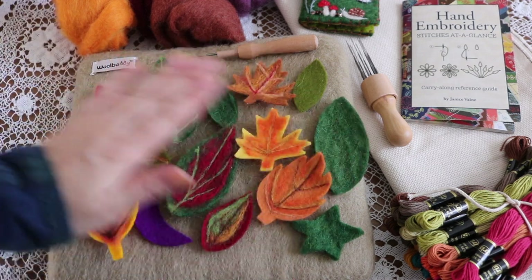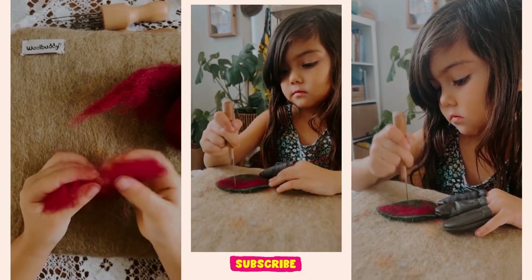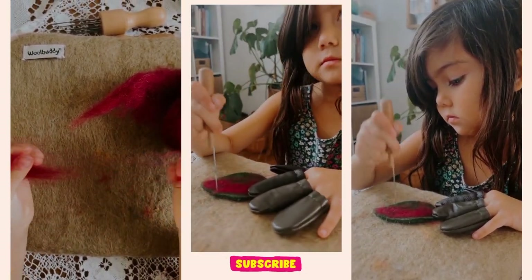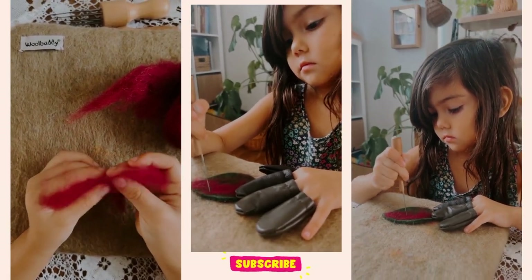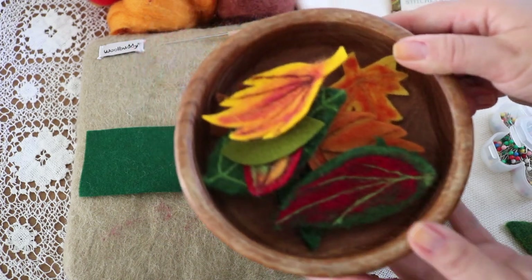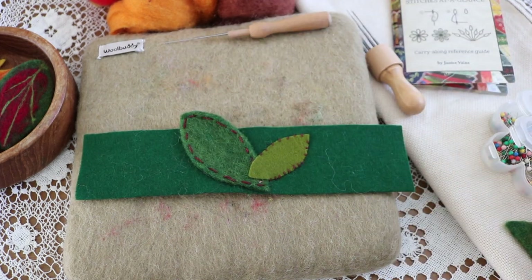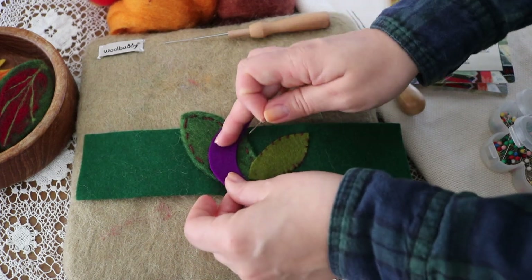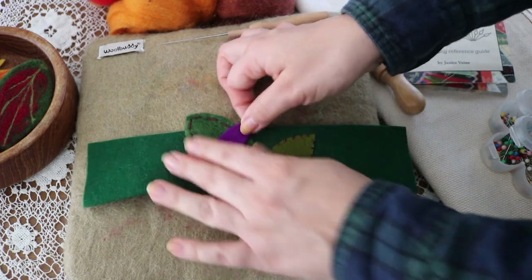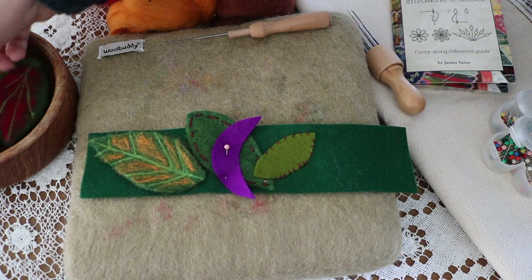My kids have been needle felting for several years — Luna started as young as four years old — but I can't emphasize enough that this practice is subject to each child. It requires focus, patience, and some maturity to handle a felting needle, as they're very large and sharp. You know your child best, so please use your discretion, and I always recommend finger guards for children. Once your leaves are embellished, start a layout of placement on the crown. I recommend starting with the center as the focal point, then working outwards, pinning no more than two leaves at a time.